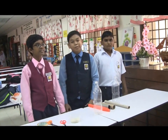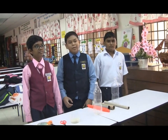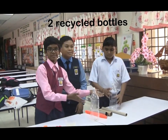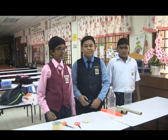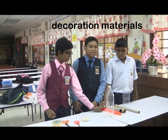Hello everyone, we are going to make a do-it-yourself idiophone musical instrument. First, we need two recycled bottles, some dried rice, cellophane tape, a pair of scissors, and some decoration materials.